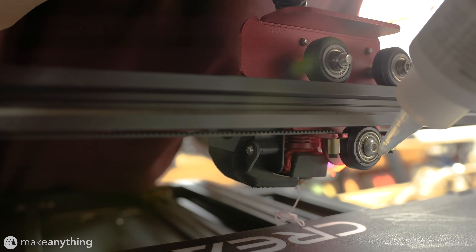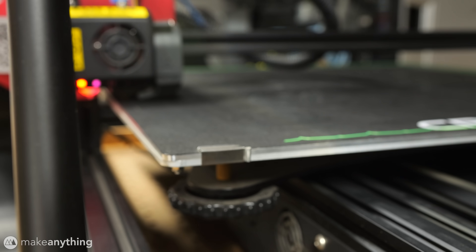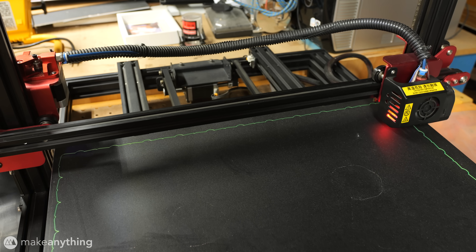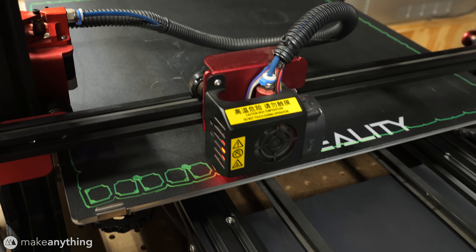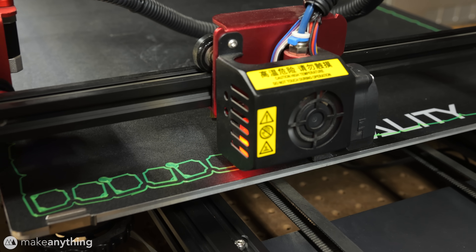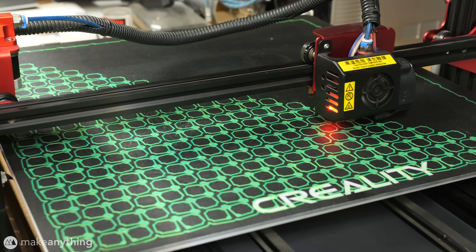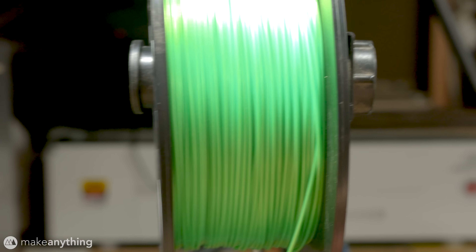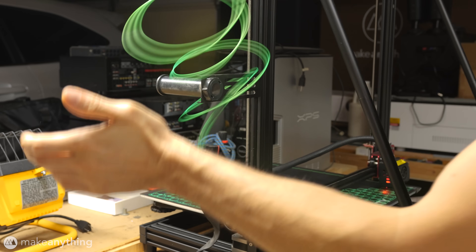So I dusted it off, lubricated the bearings, prayed to my electricity provider, and started the daunting print. 484 interconnected cubes, and the double height stacked variation at that, led to a 1.2 gigabyte gcode file with an estimated 314 hour print time, going through over half a mile of filament. Right off the bat, I caught a tangle in the filament spool, and that never happens to me, so we weren't off to the best start.